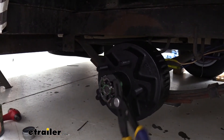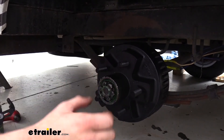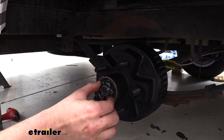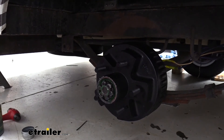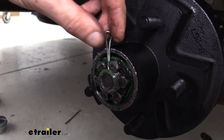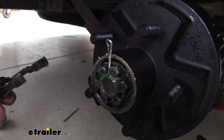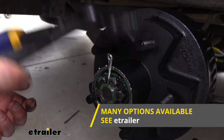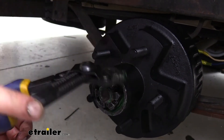Now we want to back the nut off — we don't want it to actually be that tight. We're just ensuring that our bearings are fully seated, so back it off until it's loose. If you remember when we took the nut off the first time, it wasn't even really that tight to begin with. So just turn it until it touches, and then reinstall our cotter pin — slide it down in there, tapping it down if it's a little beat up. We do have cotter pins available at eTrailer.com if you want to replace it, but in most cases you can just reuse it.